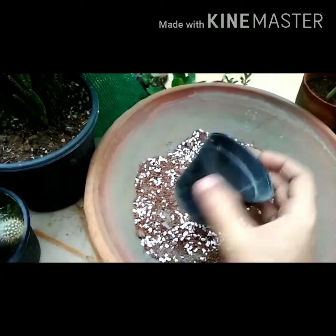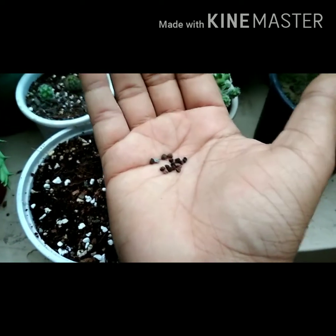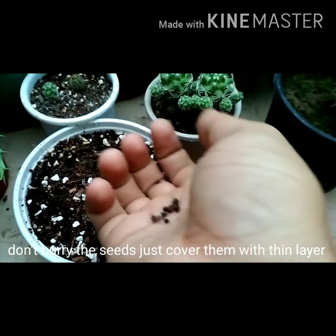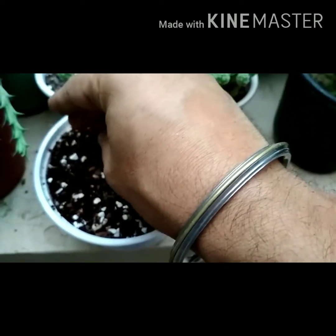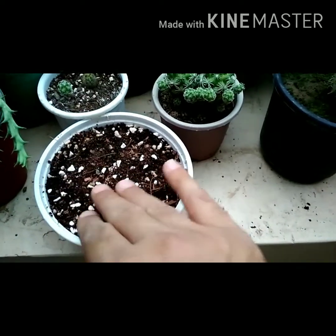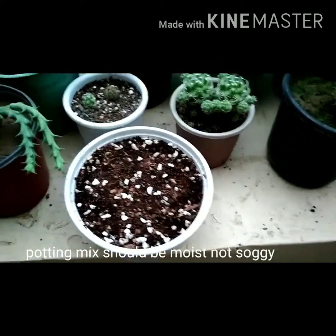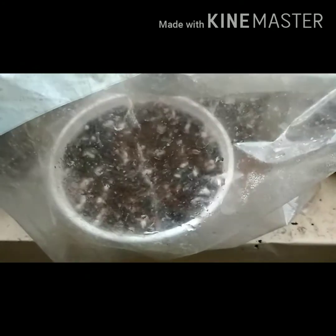Take a small container, spread the seeds properly in the potting media, and cover them with the same potting mix. My potting media is already moist — remember, potting media should always be moist but not soggy. Simply press them down and cover the pot with any lid or polythene.